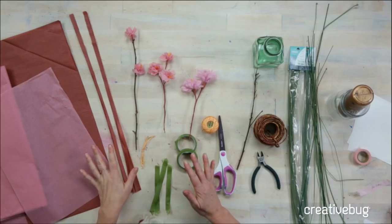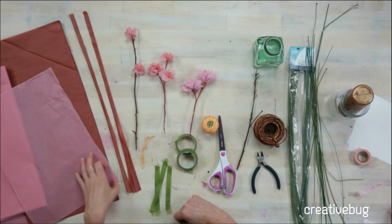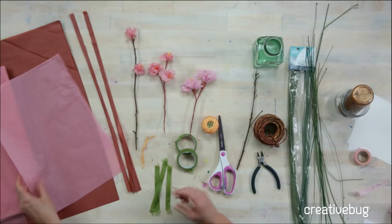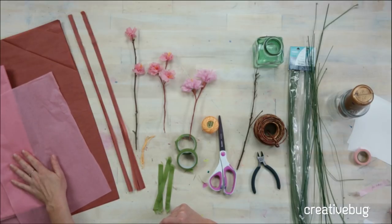The things that you need are pretty simple. I like to use tissue paper for this particular paper flower because cherry blossom petals tend to be so delicate and translucent, and tissue paper has that quality already. I have a pretty pale pink that I got from my local Joann store.